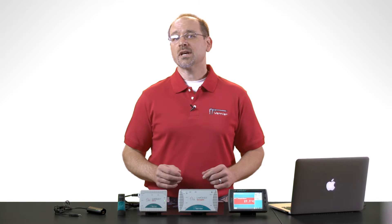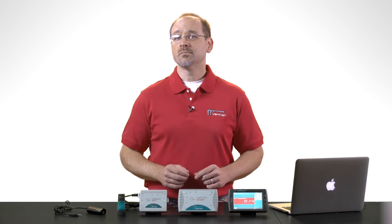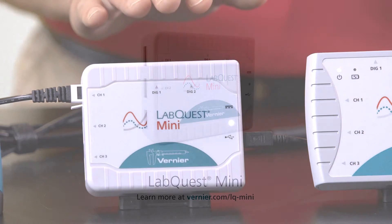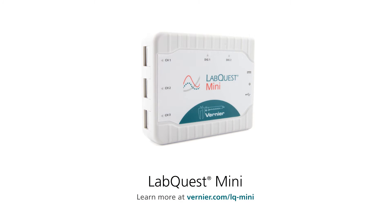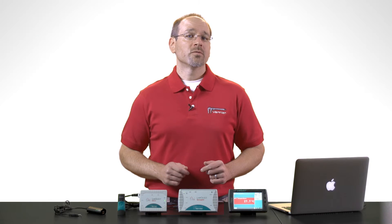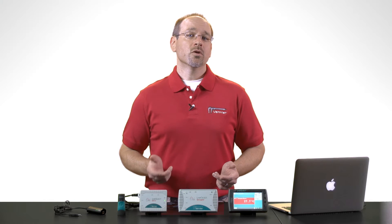Let's take a closer look at each of the LabQuest interface products to see how they differ. First, we have LabQuest Mini, our lowest cost multi-channel interface. Like GoLink, it's a USB device and is conveniently powered via the USB cable. We recommend LabQuest Mini for collecting data with computers and Chromebooks.